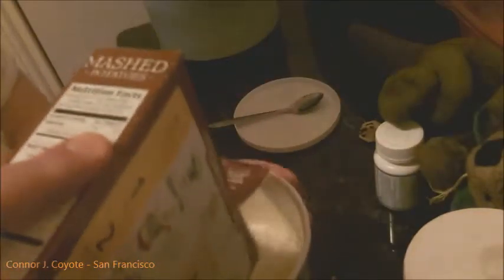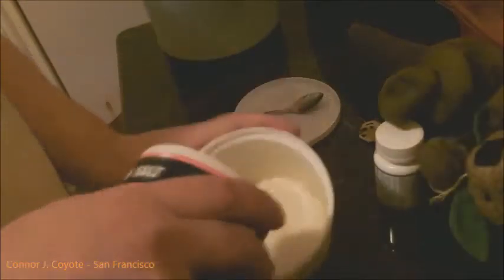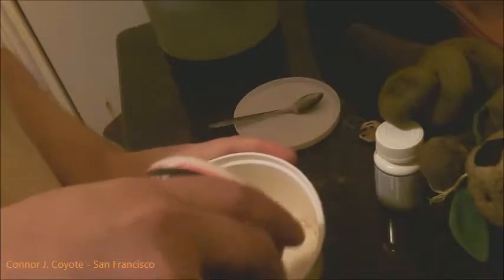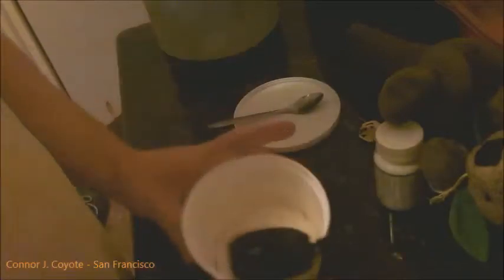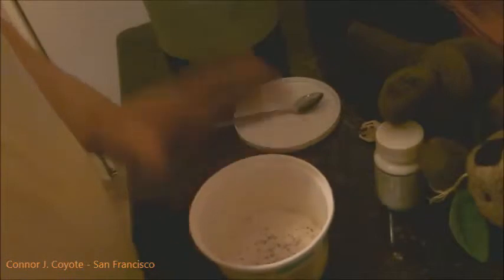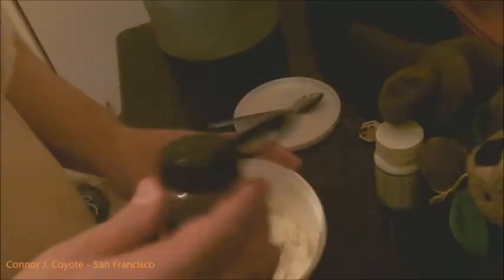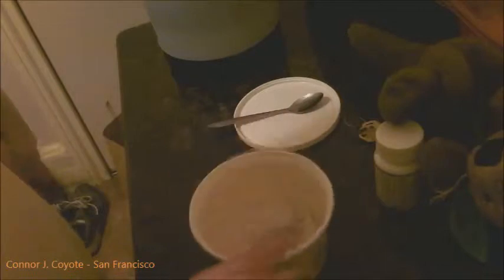So what we're going to do is take our serving of mashed potatoes — I'm making a little right now because I'm not that hungry. Put it in the bowl like so. Add our salt to the desired amount, whichever amount you want. I'm adding a little Italian seasoning and a little bit of black pepper because I prefer that in my potatoes. But if you want to make them plain, you can do so as well. There's our mixture.